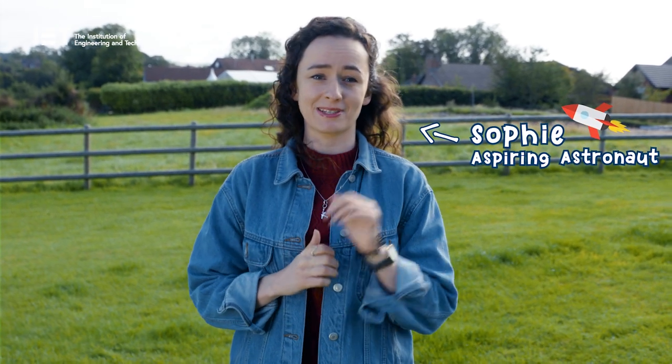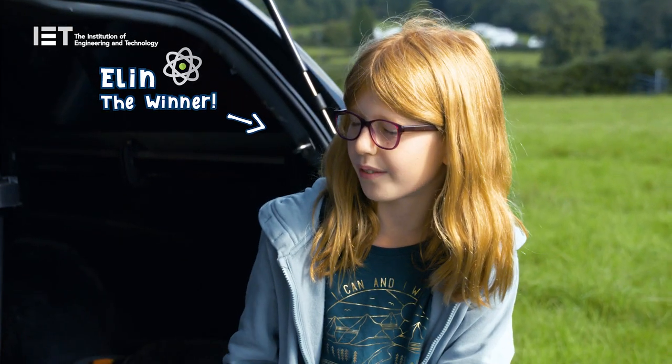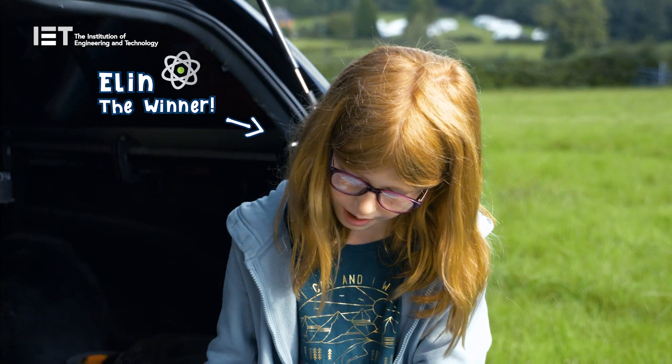We are here in a field in Derbyshire for a really exciting launch today. We're actually going to be sending a clarinet into space. We asked children across the country to come up with an idea of what they would need on Mars and how they would adapt it. I decided to adapt my clarinet because I really like playing it and I'm not really sure what I'd do without it on Mars.